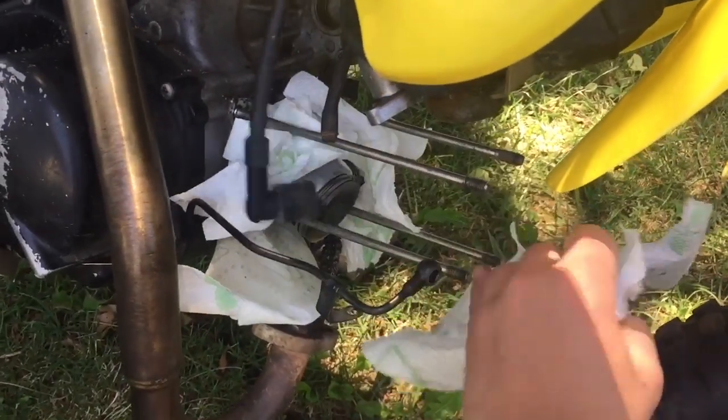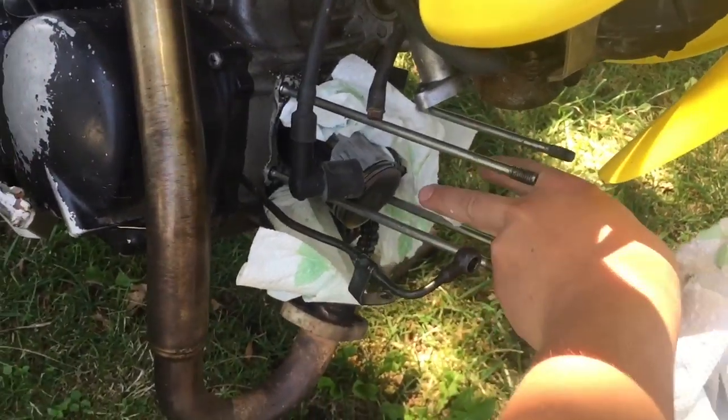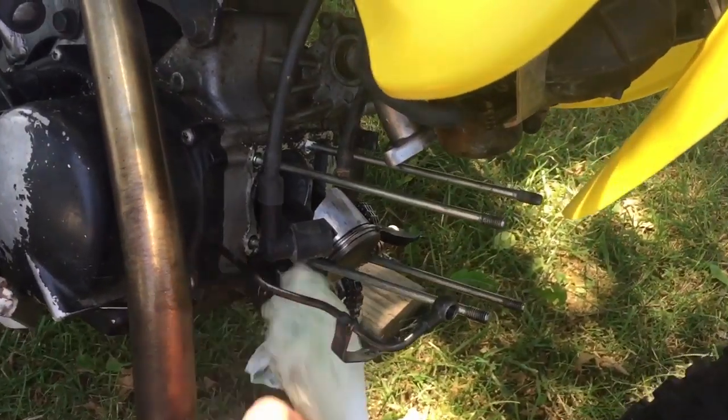It's been a while since I've even seen inside of here. Hopefully I remember how to put it all back together. It looks like my paper towels and plastic bag worked pretty well.